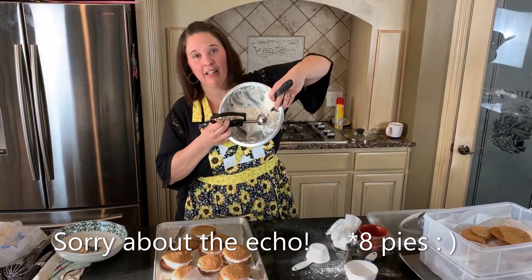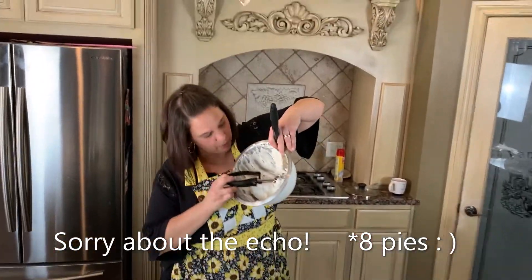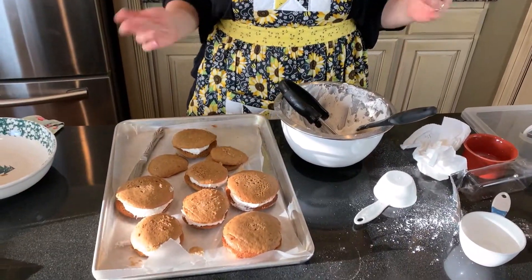This icing is all I have left. I'm just counting — 1, 2, 3, 4, 5, 6, 7 whoopie pies. So I'd have to double, if not triple the recipe.